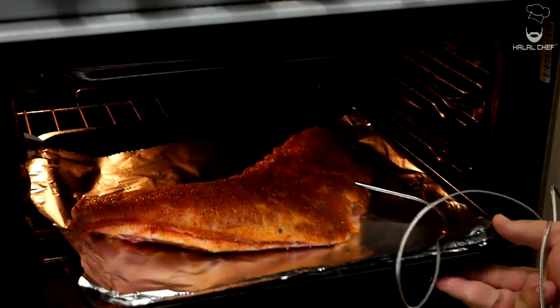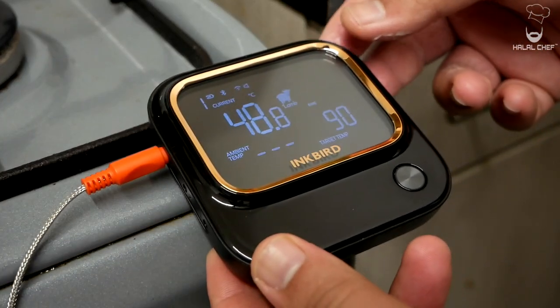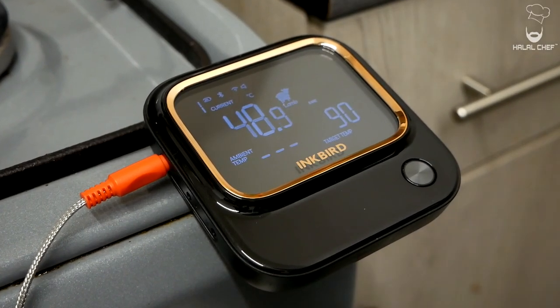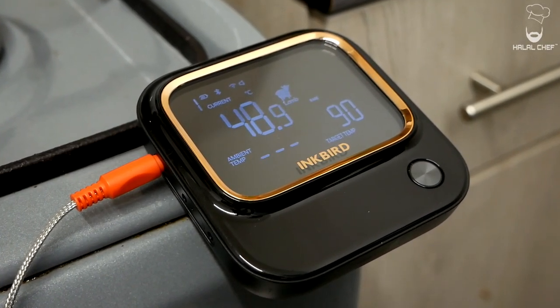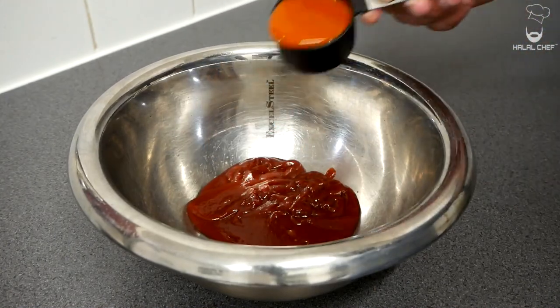The ribs go inside a preheated oven at 180°C and we'll let this cook for around an hour and 15 minutes. If you haven't noticed already, the Inkbird also has a built-in magnet that can easily attach to metal surfaces or your barbecue — very handy.